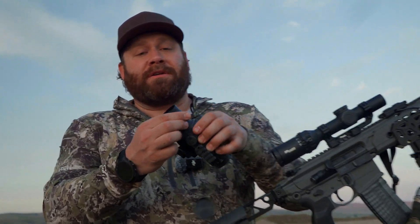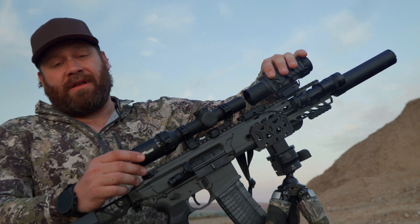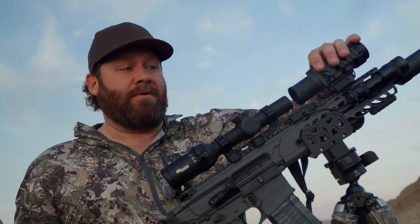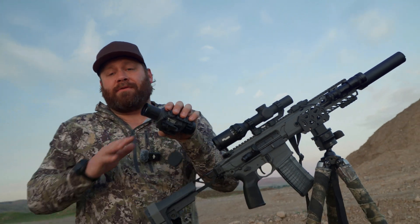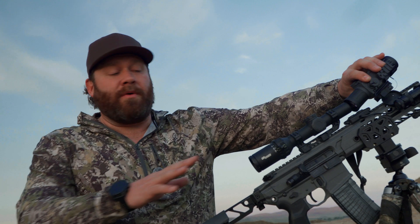It does not have any way to adjust focus for your eye, so it needs to be in front of an optic that has a diopter that adjusts — that's what makes the screen come into focus for you. You can see through it standalone, but it's not super clear unless you have the right eye prescription. When I look through it through the scope on one power, it's crystal clear and crisp.